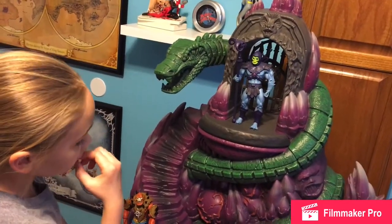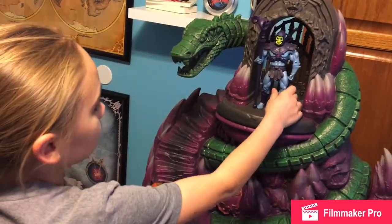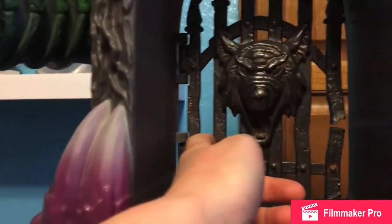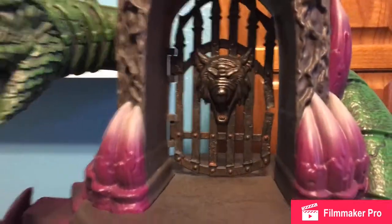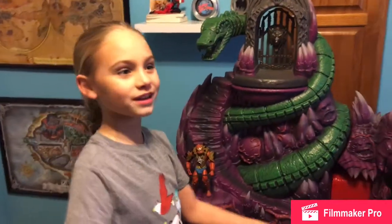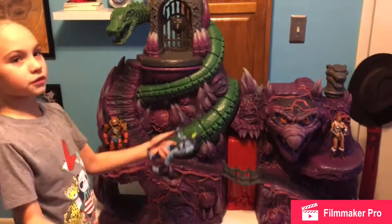If you can see the gate — it has the bat? I think it's a wolf. Bat, wolf. So yeah, that's pretty cool. And I almost think it's like a real gate — like I'm going into Snake Mountain. They really made this look real to me.